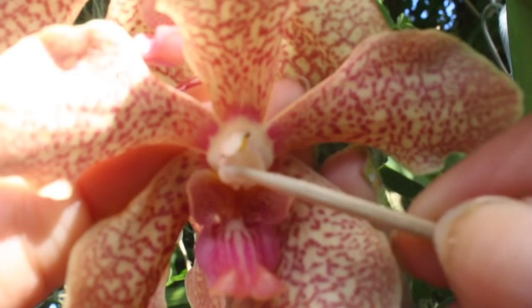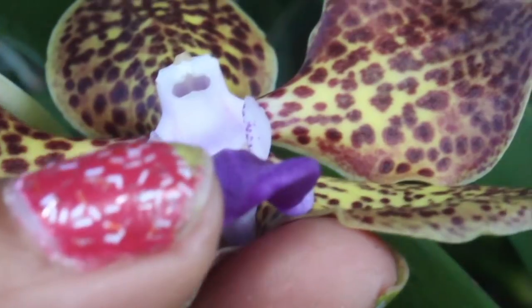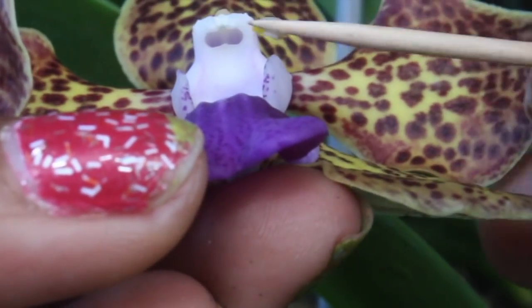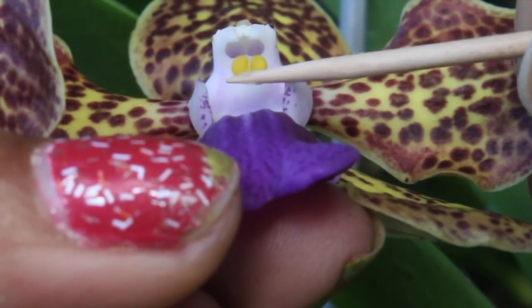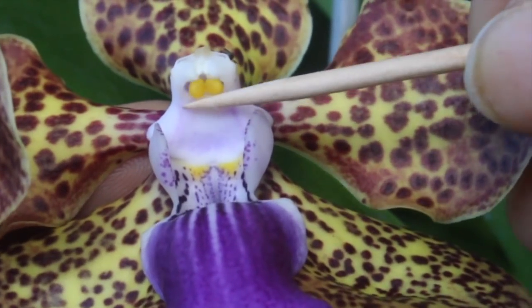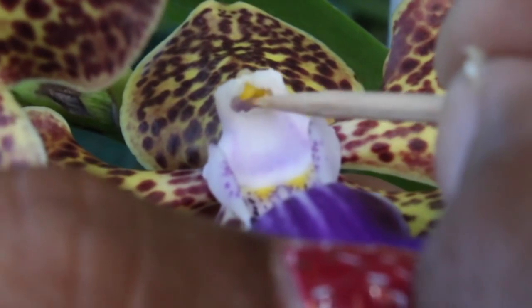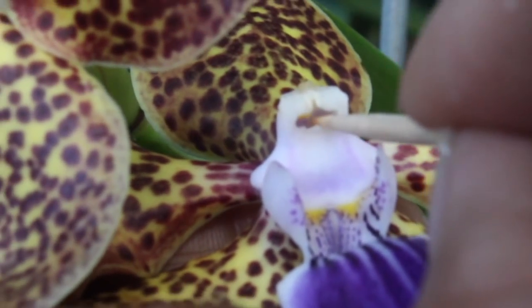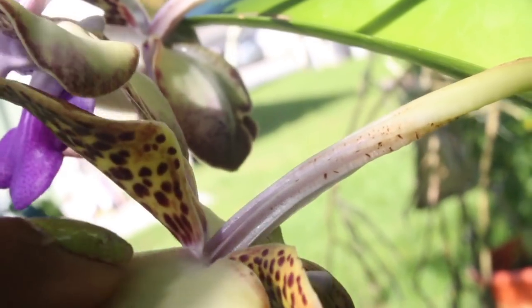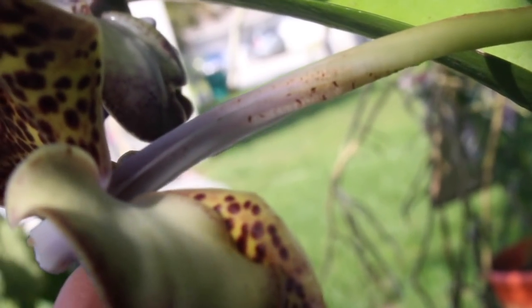Here we go. You can see this one really well — I want to show you the stigmatic surface right there; that's where our pollen has to go. They're almost like puzzle pieces that fit together. It's quite a workout getting it in because of that sticky pad wanting to stick to the toothpick surface, but I think we got it in there. The ovaries are back here, so if pollination is successful, this area will swell up and become the seed pod.